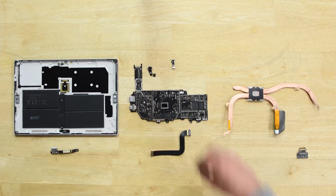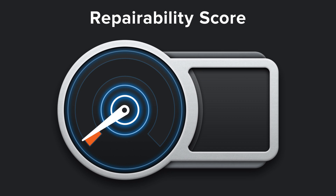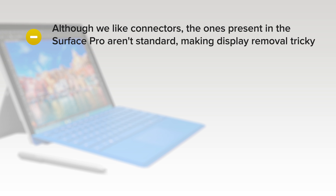With the Surface Pro 5 fully disassembled, it was time to evaluate its repairability. The Surface Pro 5 scored a 1 out of 10, and here's why. Although we like connectors, the ones present in the Surface Pro aren't standard, making display removal tricky.